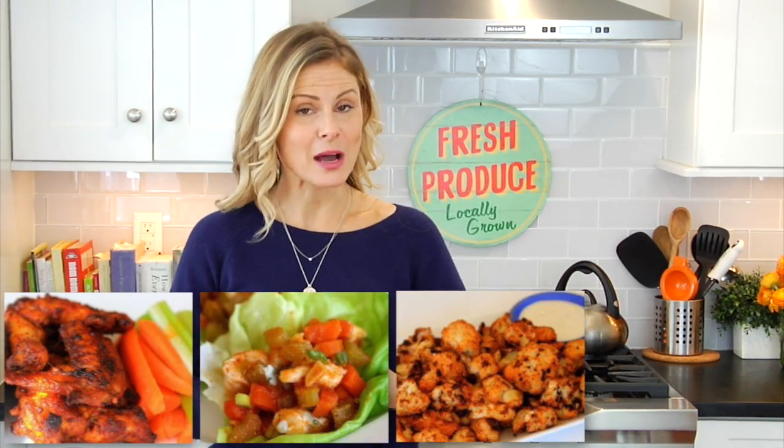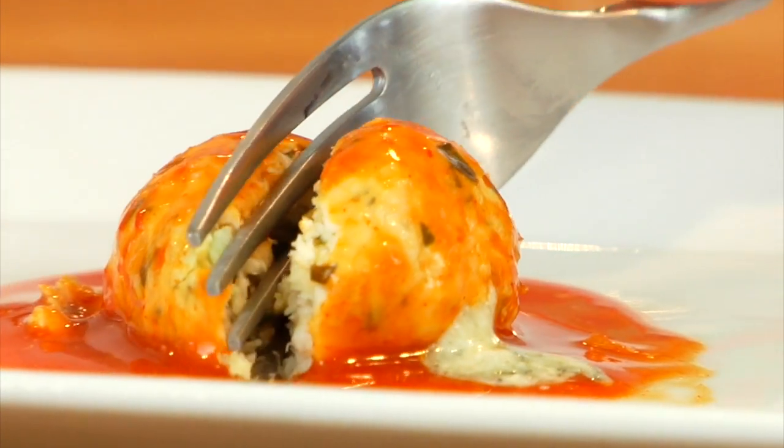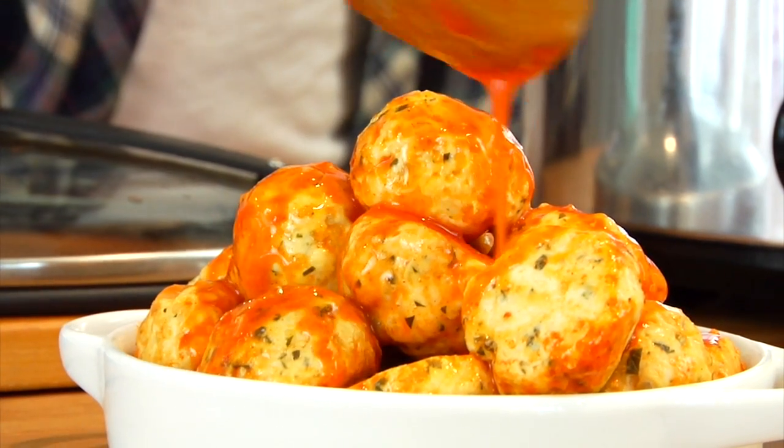Hey guys, it's Dani. This weekend is the Super Bowl and in my house that means there's got to be some form of buffalo something or other cooking up in the kitchen. In the past I've showed you how to make baked buffalo wings, buffalo chicken lettuce cups, buffalo cauliflower bites, buffalo chicken chili, and today I'm going to show you how to make my clean and delicious blue cheese stuffed crock pot buffalo chicken meatballs.